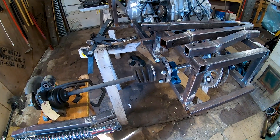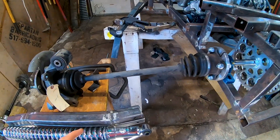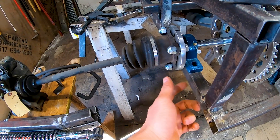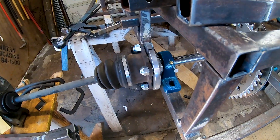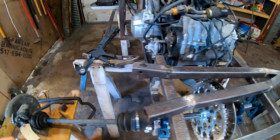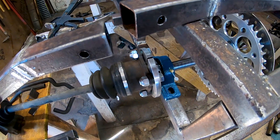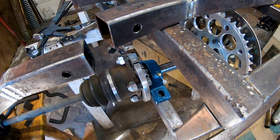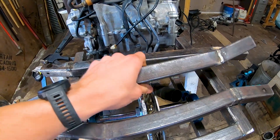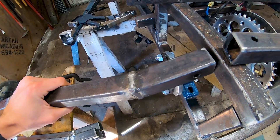We're working on the rear A-arms and we did discover one issue — the CV shaft did not slide up against the frame as much as we thought. Our first A-arm was going to be significantly short, like by four inches, so we decided to move the bottom A-arms to the top so they fit there.